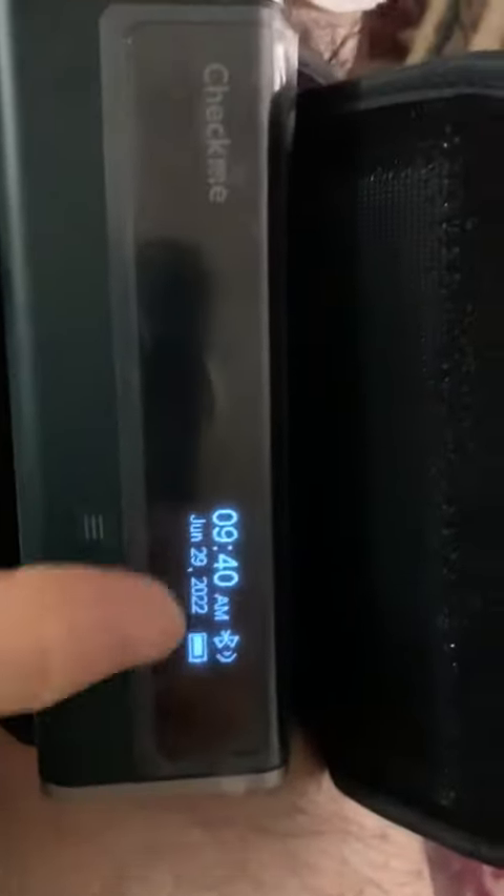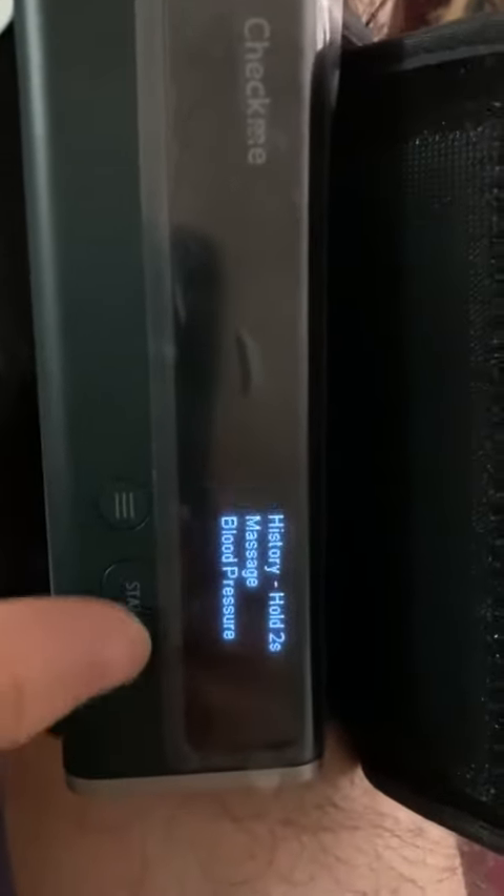Put it on. Just make sure there's a couple of centimeters — about half an inch — to the side, and we press the power button. It turns on after a couple of seconds. You press start again.